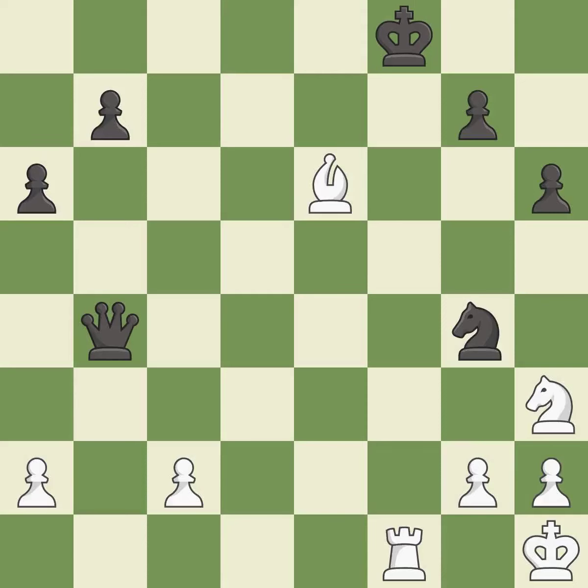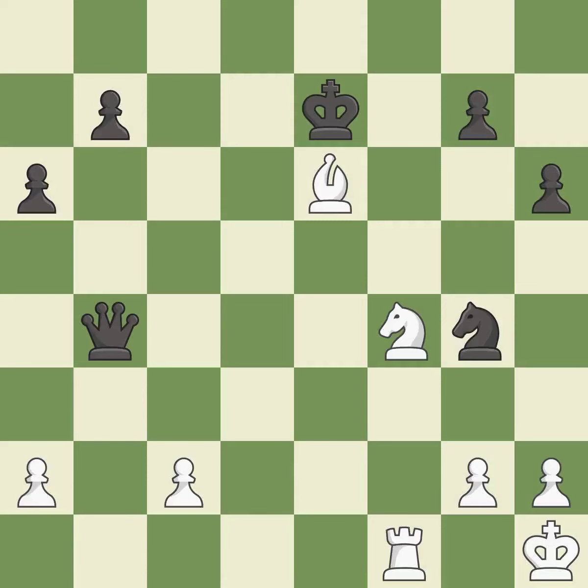This move puts the rook on a safer square — it is excellent. This steps away from the checking rook — it is good. This loses a bishop. This threatens to fork pieces — it is an inaccuracy.